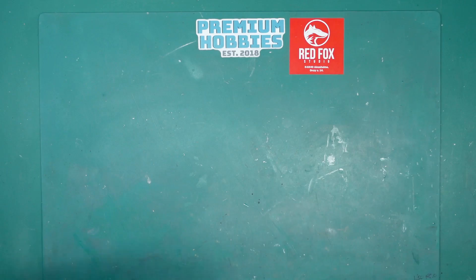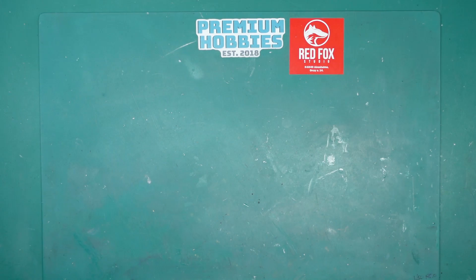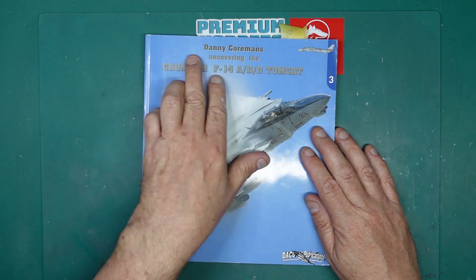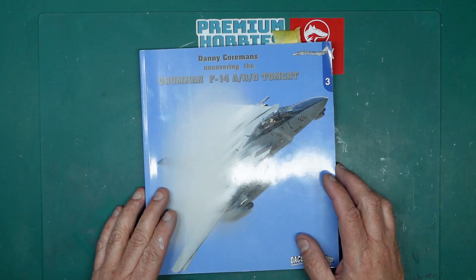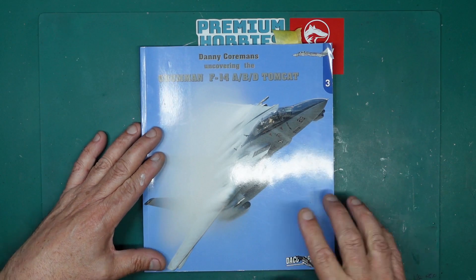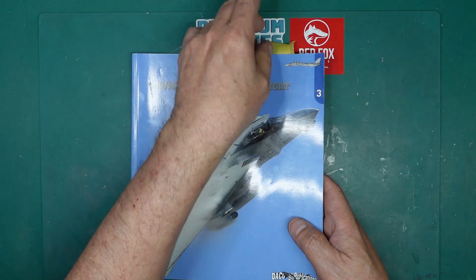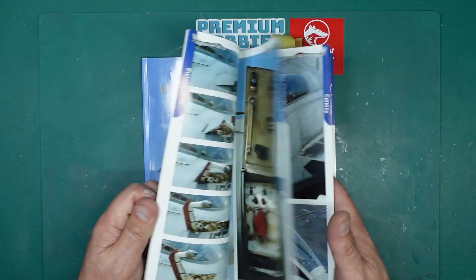What we're looking at is getting a more interesting finish on a jet fighter. I've got these new tools and this is just something I thought I could use them on. This is a book I've had for a few years — Danny Corman's books from Deco Publications. Buy them if you see them because they go out of print. This is the F-14 one and they get very expensive.